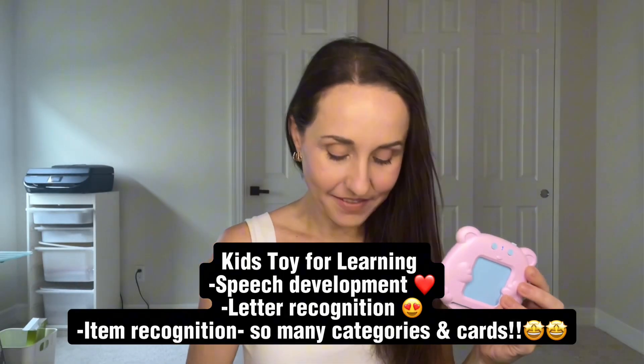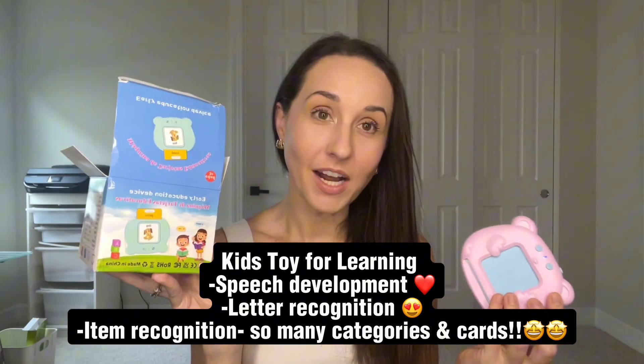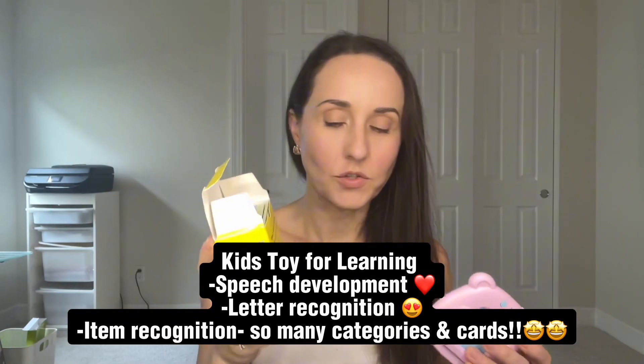Hey, it's Chelsea Miller and I have the early education device. This is awesome for bilingual students but also for my child who I am working with on her speech. It covers food, vegetables, fruit, colors, shapes, and costumes.